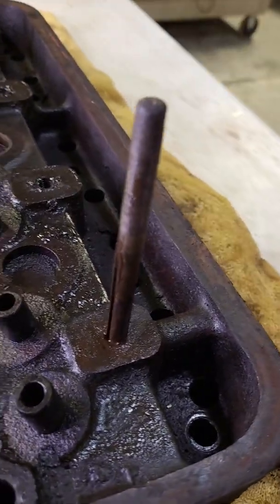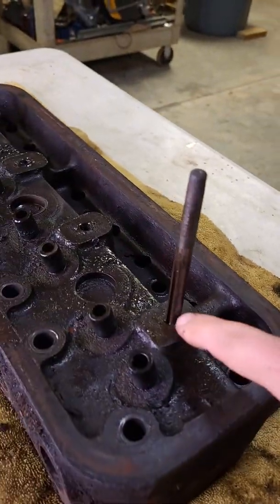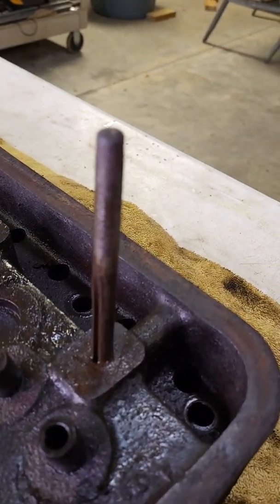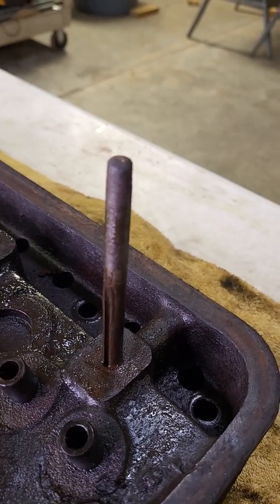After digging into this further, I do not think this plugged up first. I think that was a secondary thing. Let me show you what the primary was.